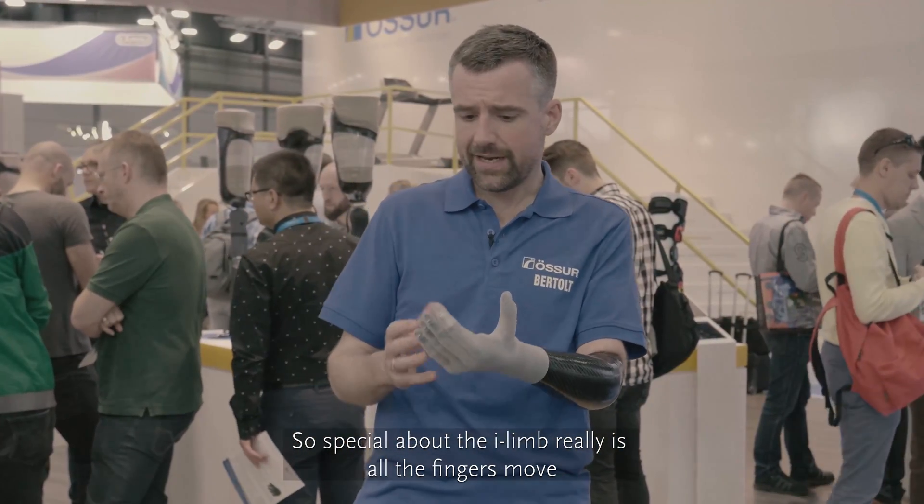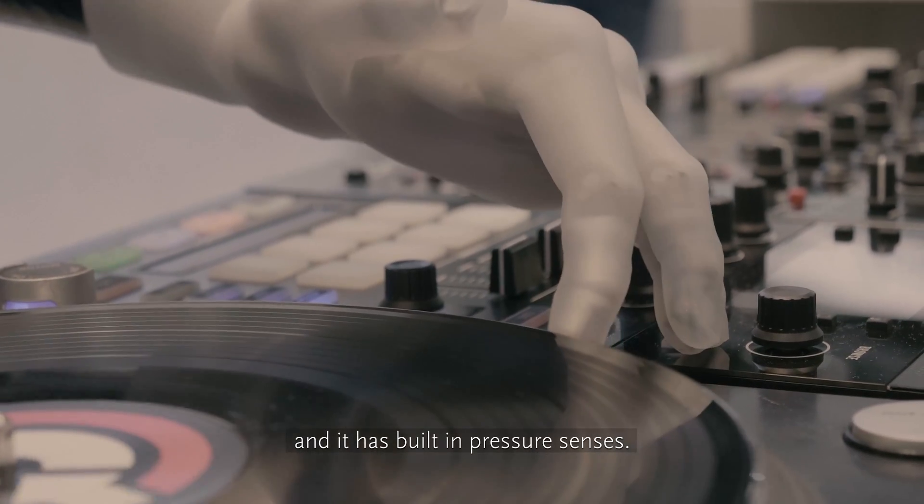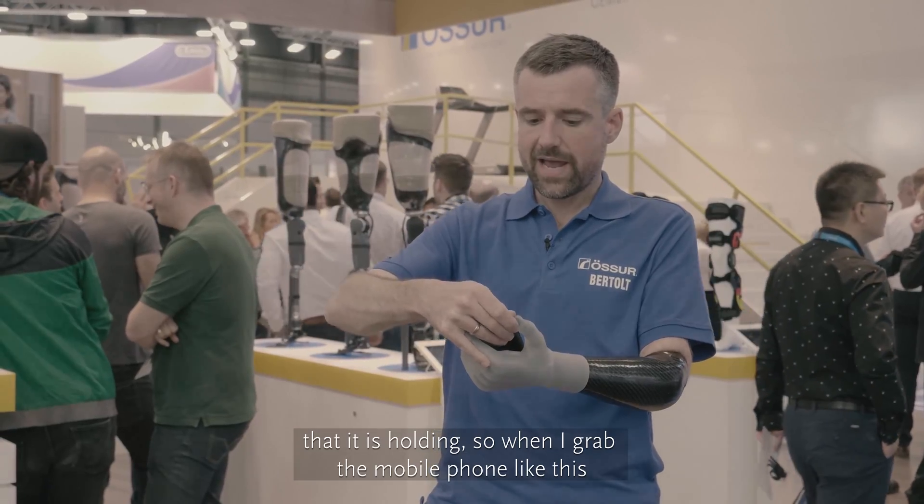What's so special about the EILIM really is that all the fingers move and it has built-in pressure sensors, which allows the hand to understand the shape of the object that it's holding.